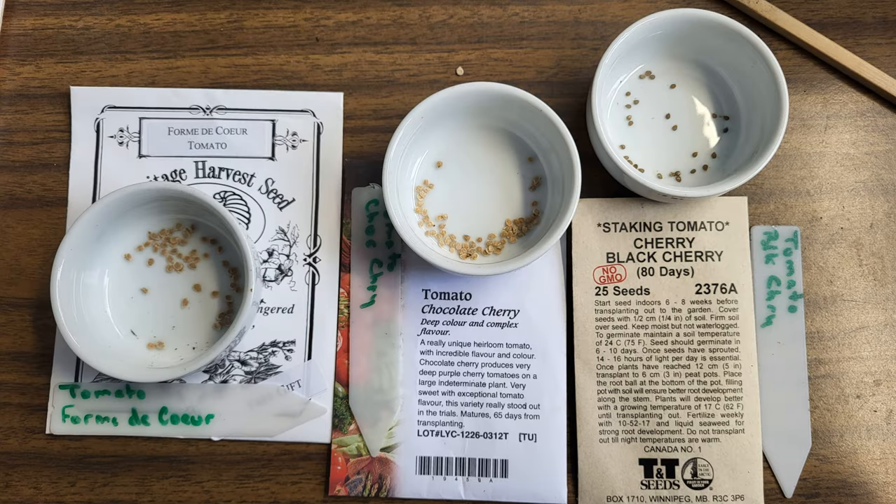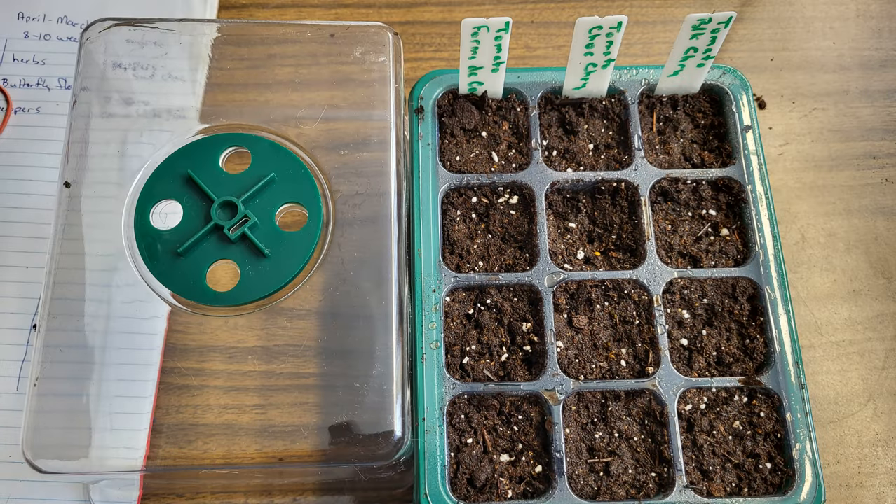Next we're starting a variety of tomatoes for fresh eating. The black cherry tomatoes I got for my daughter in particular. The chocolate cherry tomatoes are from last year, and the Forme de Coeur — I'm not sure how to pronounce that — were free seeds we got with our order from Heritage Harvest Seeds. We're not after a lot of individual plants per variety so I only planted a couple of seeds per cell. Depending on how the germination rate goes I might be thinning by transplanting, but four plants per variety would be more than enough for our needs.